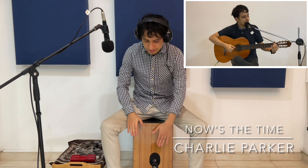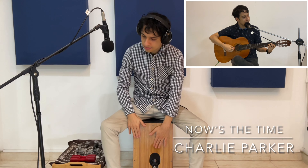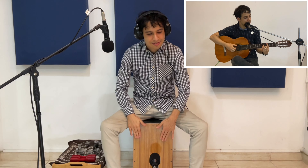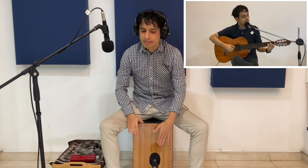[Scat singing of jazz melody: Do-ba-da-dee-do-da... Ba-ba-dee-do-da...]